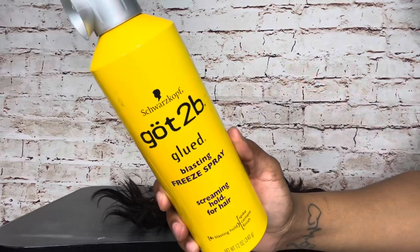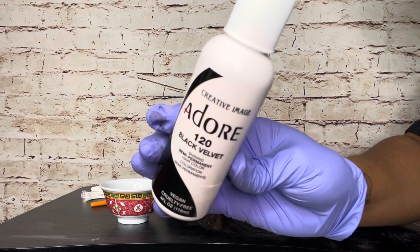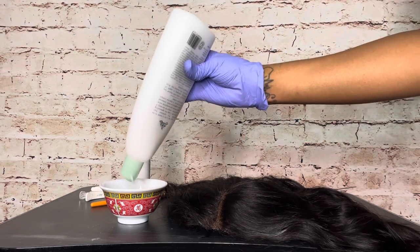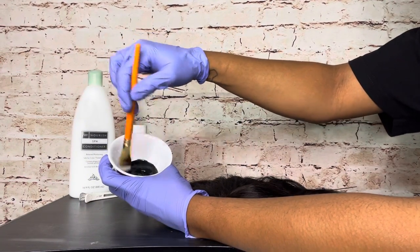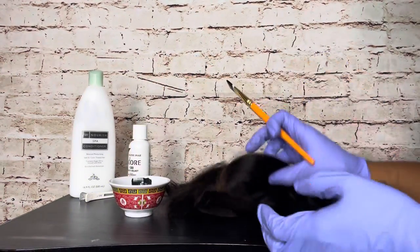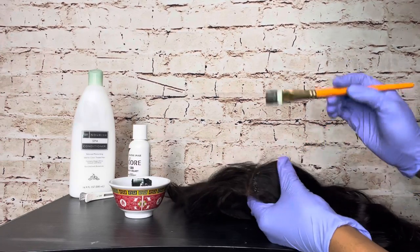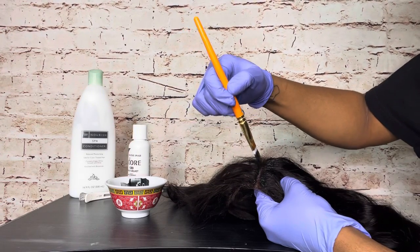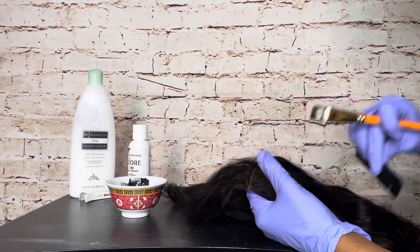Now that the hair is dry, I take my Got2b Glued freeze spray and coat the lace with it. To fix my bleached roots, I'm using the Adora Creative Image hair dye in the color 120 Black Velvet. As always, I mix it with a little bit of conditioner and start applying it to the root of the tracks that got bleached. I noticed the original color of the wig was a dark brown, so I didn't want the roots to be black while the rest was dark brown — so I went in all over the wig with the Black Velvet dye. I really like how black hair looks on me, so I was honestly excited to dye this wig.